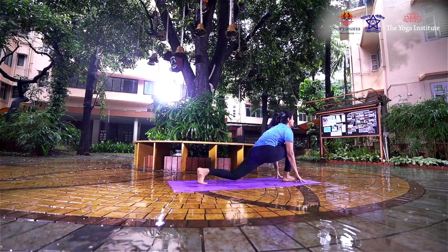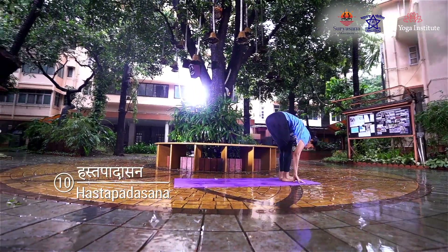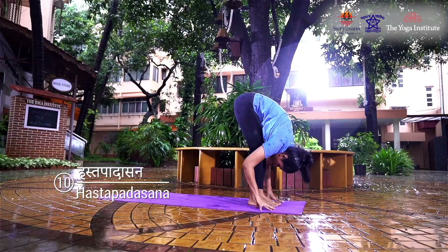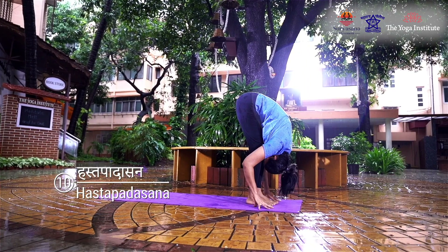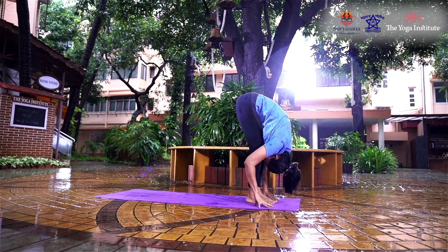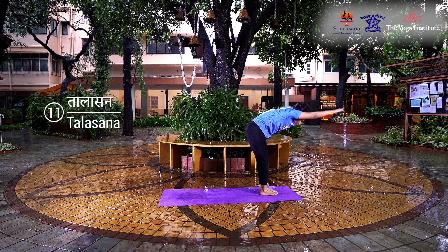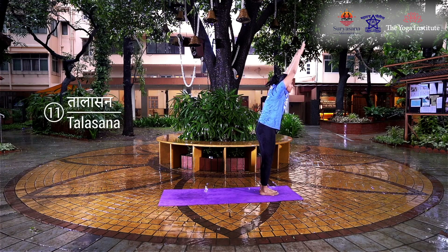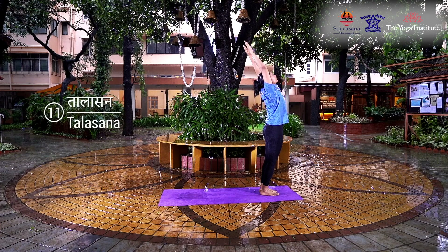Exhaling, bring your left foot forward next to your right foot. Straighten the legs, keeping your hands fixed on the floor. Try to touch your forehead to your knees, suspend your breath, and stay in this position for three seconds. While inhaling, make sure your head is held between your arms — raise your arms and torso upwards.